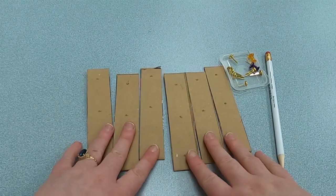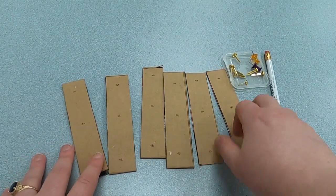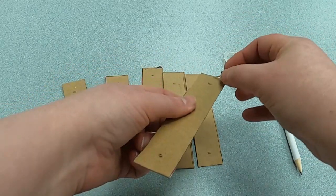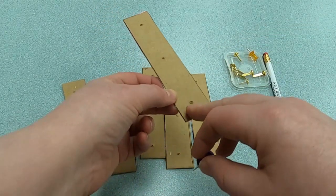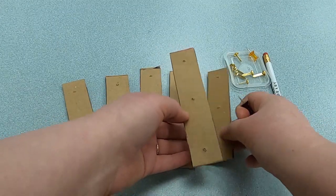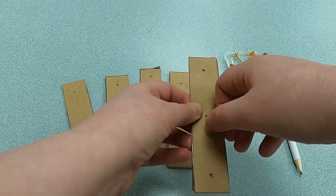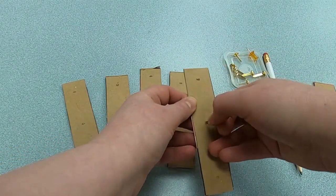Now we have our six strips or levers. I've already poked holes in them, but I'm going to show you how to do it. A sharpened pencil works pretty well, but I found thumbtacks worked the best. You're going to want to do one hole at the top — leave about half an inch of room — one at the bottom about the same amount, and then one in the middle. It's important to make sure all the holes on the strips are even. What I did was line the strips up together and poke through the hole into the other piece of cardboard to mark where I needed to make each hole. I did that with all six of my strips.